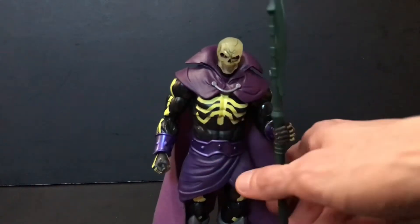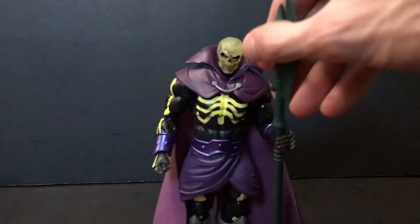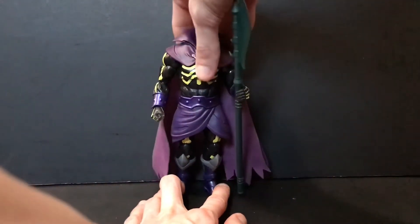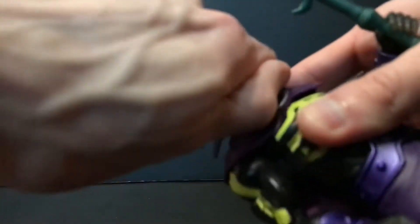Flipping the foot around and having his feet pointing backwards is a little tighter on Skele-god — it's like the joints are backwards or something. With that said, one thing to mention too: popping his head off...